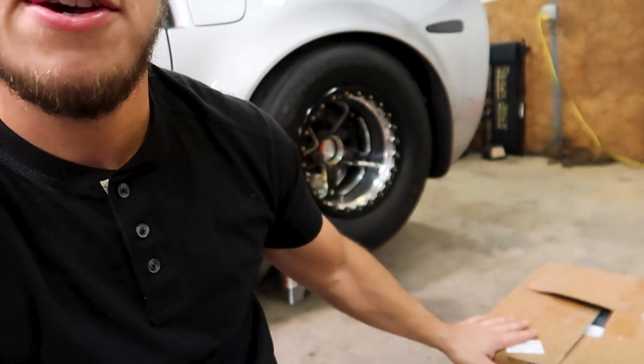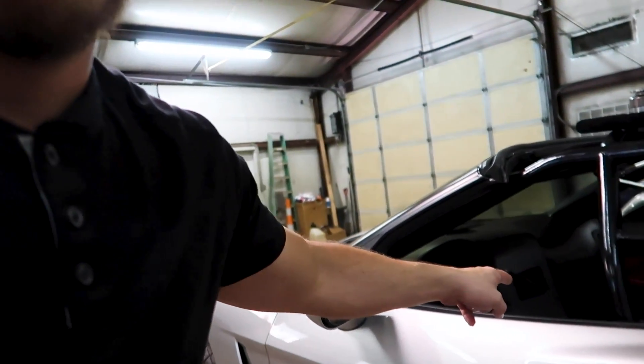They sent us their Pro 128 ECU, the data logger screen that's already in the car, some sensors, and a wiring harness. They say this stuff is easy to install - I hope it is. I've never installed an EFI system on a car before but we're going to today. I'm going to show you how to do that and probably some shenanigans along the way. Let's get this thing unboxed and see what's inside.